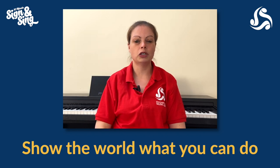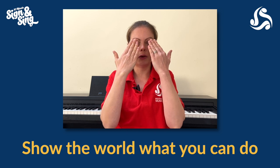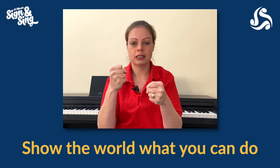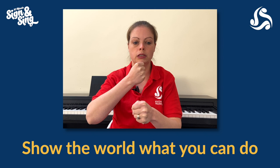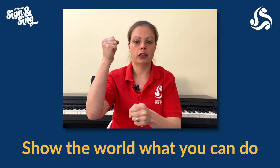Third line: 'Show the world what you can do.' We're going to do 'show' again — hands in front of your eyes and move it away for the word 'show.' For 'the world,' that big circle. For 'what you can do,' we're going to have two fists, and then one fist is going to rub the top of the other fist, just flicking it over the top for 'do.' So: 'Show the world what you can do.'